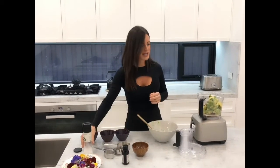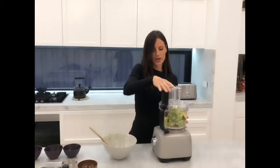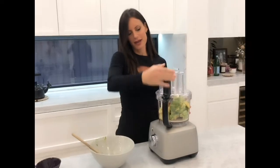It's such an easy recipe — look how simple and easy it is to do! And who would know that you can make chocolate mousse with avocado?